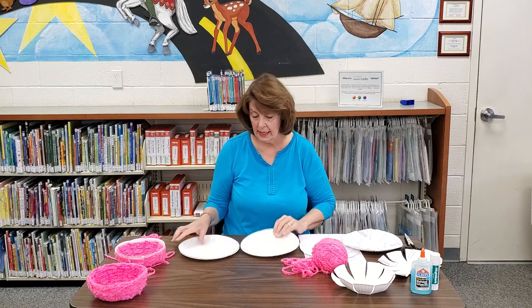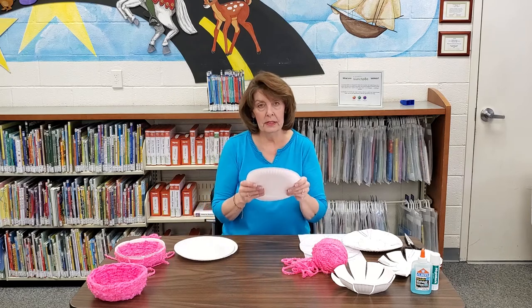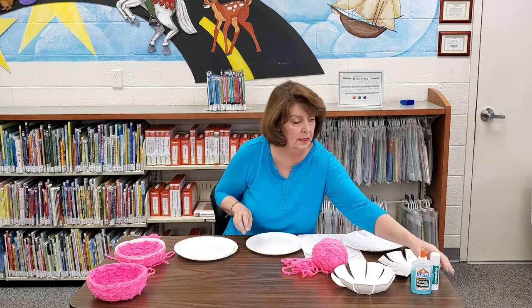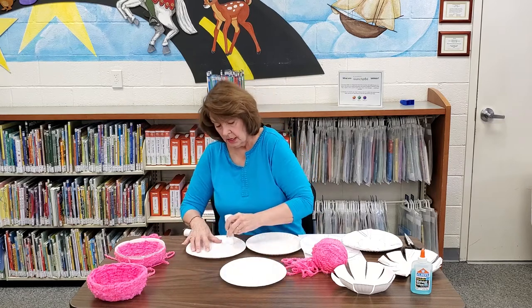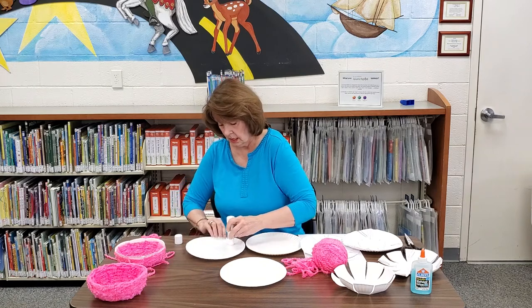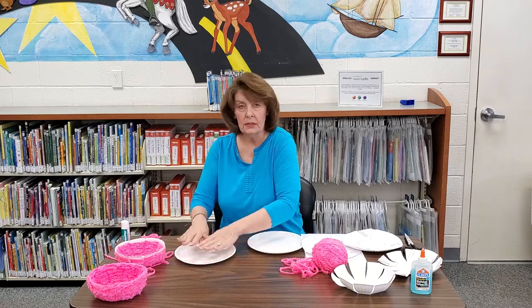When I first began, the instructions I had said to only use one paper plate, but I felt it gave us a sturdier bowl if I used two. So what I did was I took a glue stick and just gave it a little like this and like that, and you leave it aside for about 5-10 minutes and you'll be set.